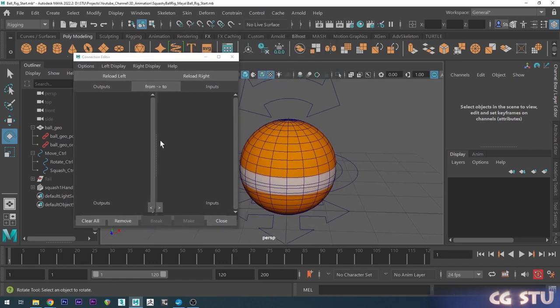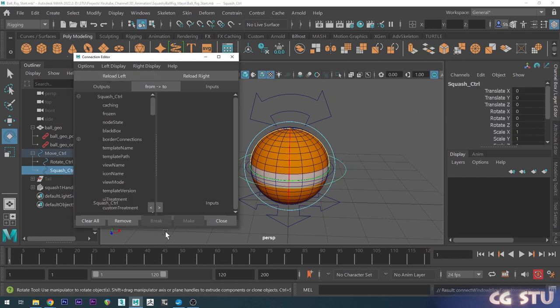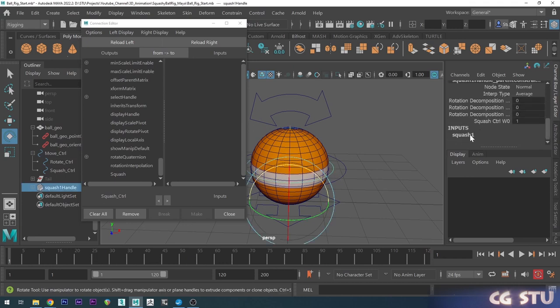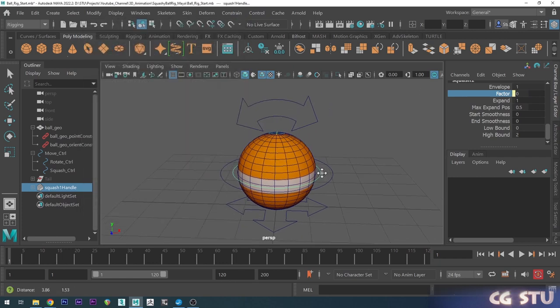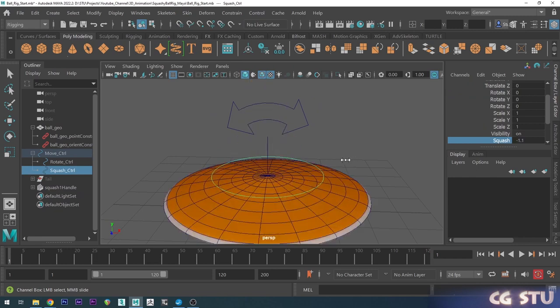Go to Windows, General Editors, and choose the Connection Editor. This lets you wire things up — whatever's on the left controls whatever's on the right. I'll choose the squash and stretch controller as the driver and go Reload Left. Scrolling down I can see the squash attribute we added. Then I'll select the deformer, scroll to the Factor attribute, and go Reload Right. Simply select 'squash' on the left and 'factor' on the right — that's wired up. Now adjusting the squash attribute adjusts the factor.